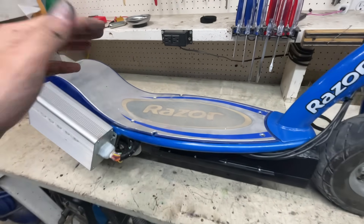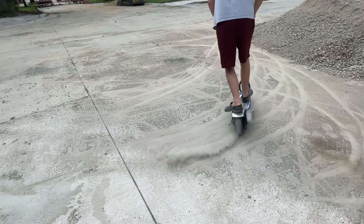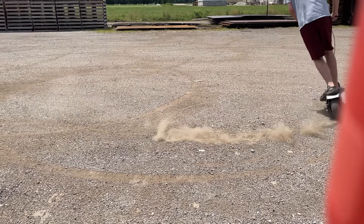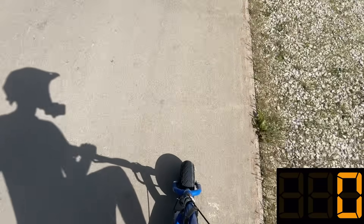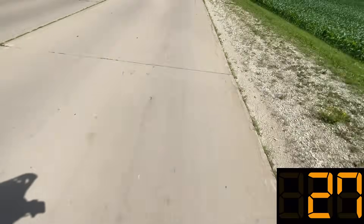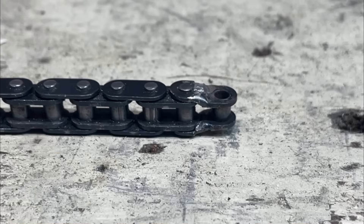Now it's time to go for a ride. After riding it for a bit, the chain stretched out so much that I needed a half link, but I couldn't find one anywhere, so I just put the stock gearing back on to see how fast it will go. It was actually pretty stable. After that, I just made my own half link because I liked the lower gearing a lot more.